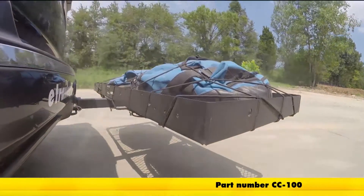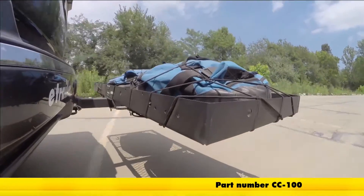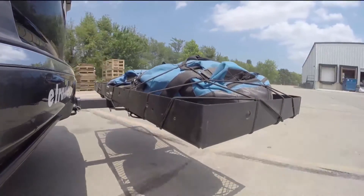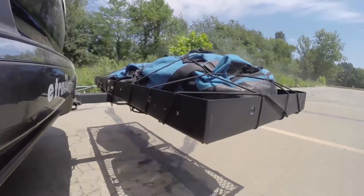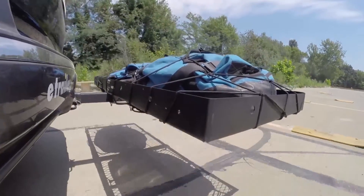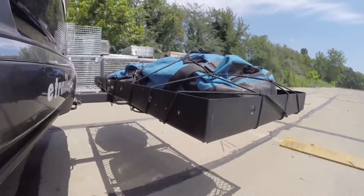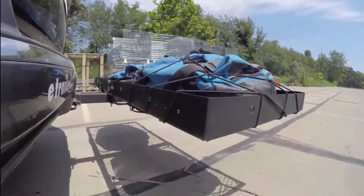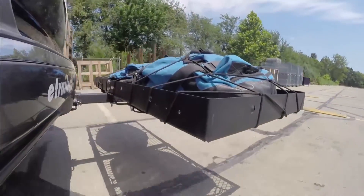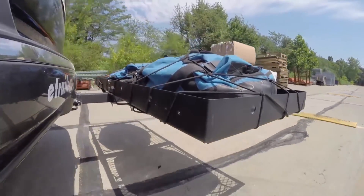Here it is on our test course. We'll start by going through the slalom — this is going to show us the side-to-side action, which simulates turning corners or evasive maneuvers. Next we're at the alternating speed bumps, where we'll see the twisting action, simulating hitting a curb, pothole, or driving over uneven pavement. Finally, we have the full speed bumps, where we'll see the up-and-down action, just like driving out of a parking lot, garage, or driveway.